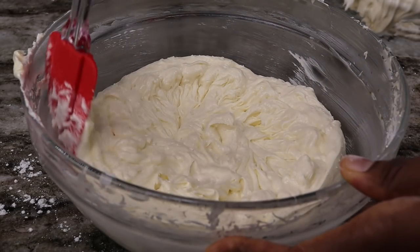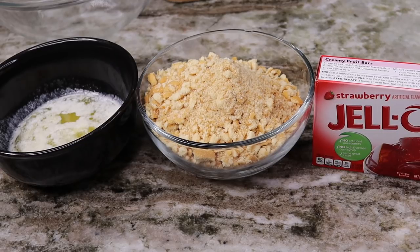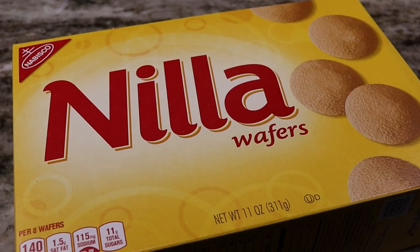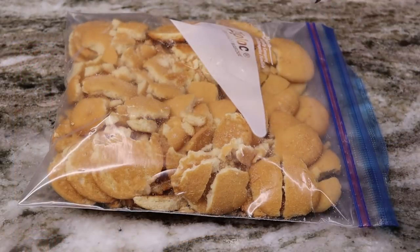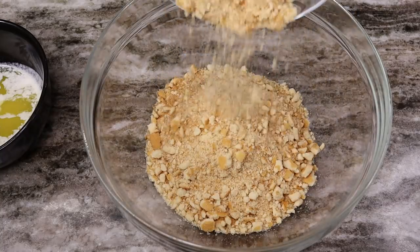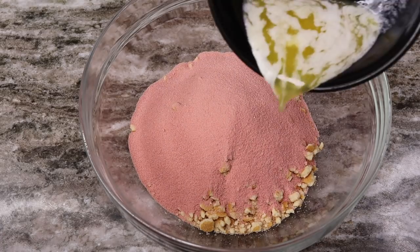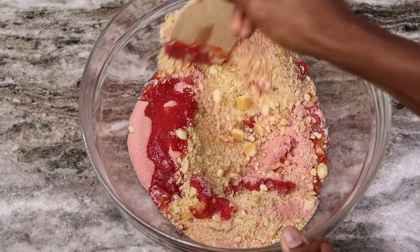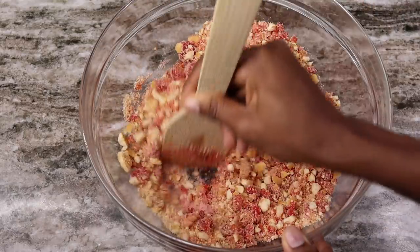I am using melted butter, vanilla wafers, and some jello to make the crumble. I'll show you how I make the vanilla wafers into small pieces — I basically put them into a zip-lock bag and use a meat tenderizer to smash them. Then I pour them into a bowl, add the jello, and pour in the butter and mix it together. If you want you can make this with flour, but this is the easy way.